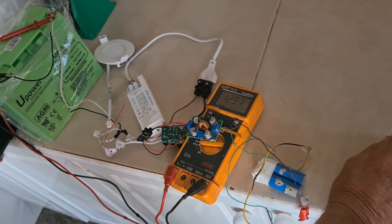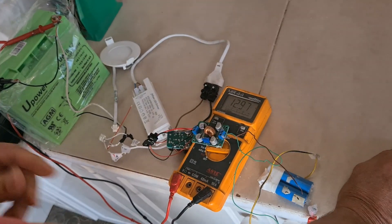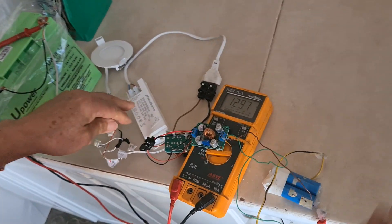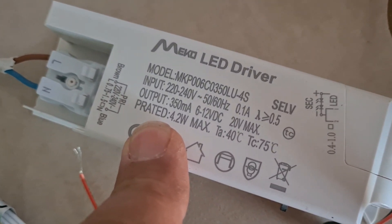Hi, I'd like to show you an interesting circuit that I did. Basically we have a transformer here of 220 volts to 12 volts, more or less.